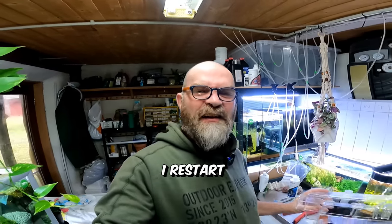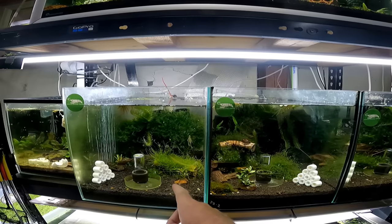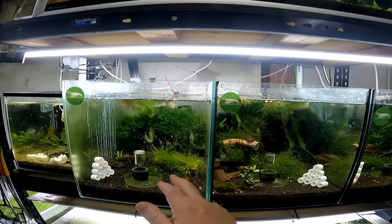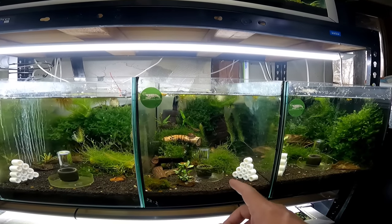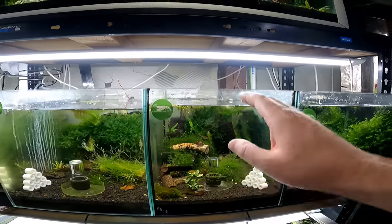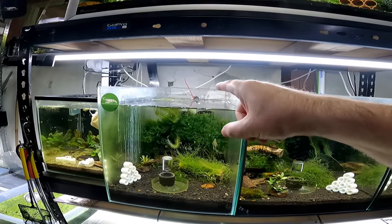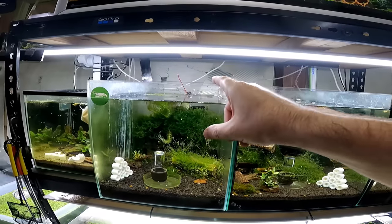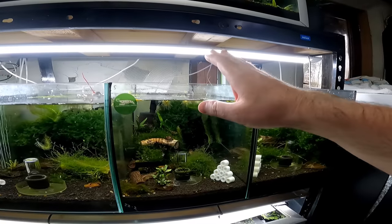I'm going to show you how I restart a shrimp tank with one of these little breeder boxes. This is the tank I want to restart — there's only about three shrimp in here, and this is my boa slash fishbone tank right next to it. What I'm going to do is attach my little breeder box onto here, catch all the shrimp out, put them into the breeder box, redo this tank, and then wait roughly about a week before introducing the shrimp back.